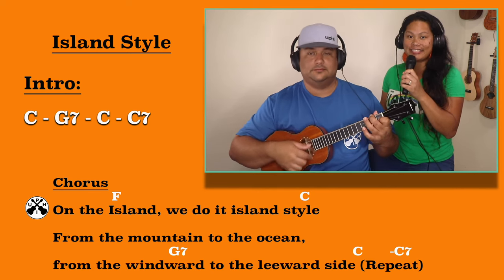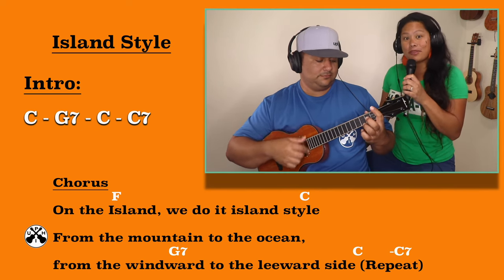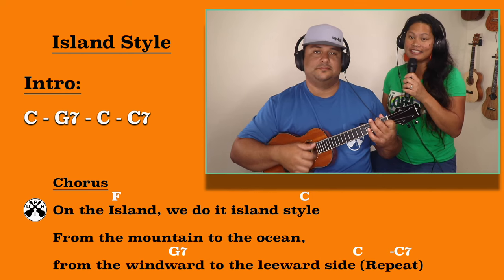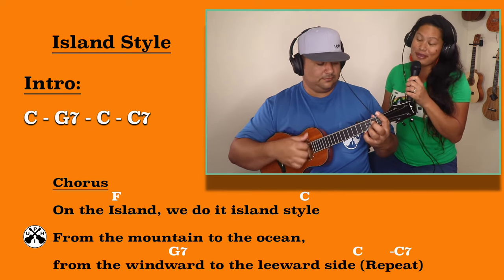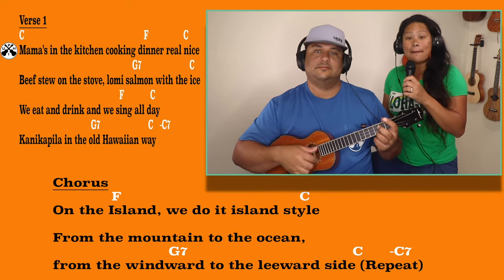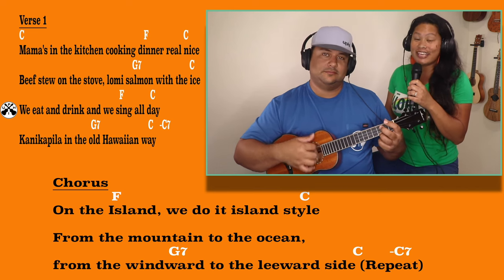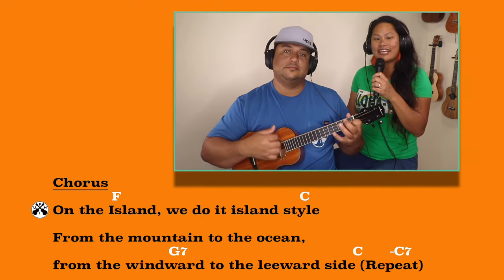On the island we do it island style, from the mountains to the ocean, moving way to the leeward side. On the island, we do it island style, from the mountains to the ocean, moving way to the leeward side. Mama's in the kitchen cooking dinner real nice, fish too on the stove, and salmon with the rice. We eat and drink and we sing all day, honey kapila in the old Hawaiian way. On the island.